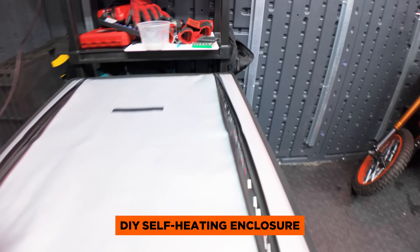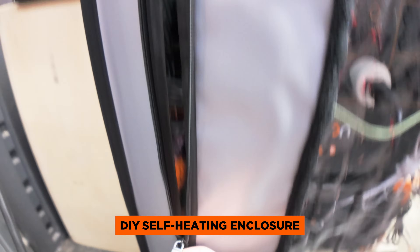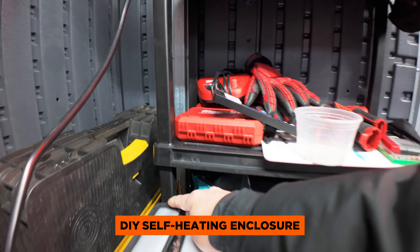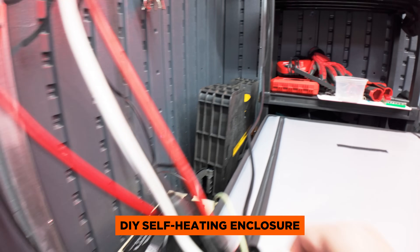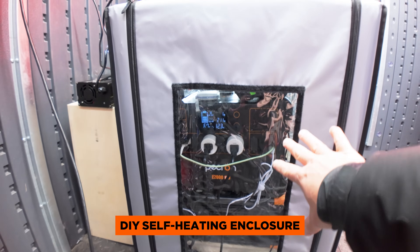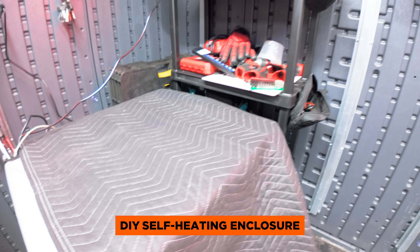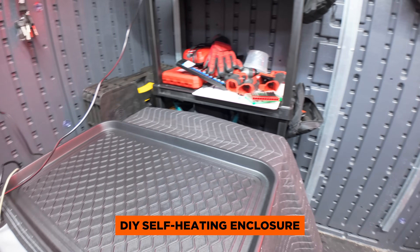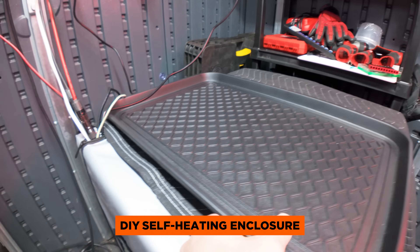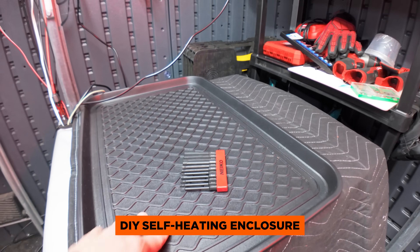And to keep everything insulated, I just pull the zippers down like so — and then over here as well — and that keeps everything warm inside of the tent. I also added this moving blanket on the top just for some extra insulation. I also added this plastic tray on top to protect the enclosure from caving in, and I can also put some tools, keys, whatever I want on the top while I'm working.